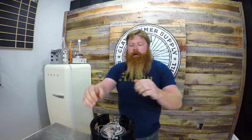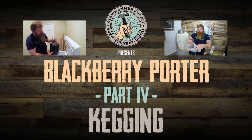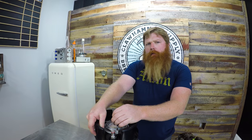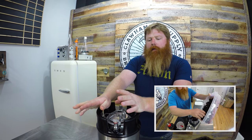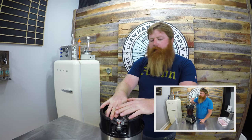We are going to keg the blackberry blackout porter. We added the blackberries a little over a week ago, and secondary fermentation should be done. So we're going to rack that to this two and a half gallon keg.